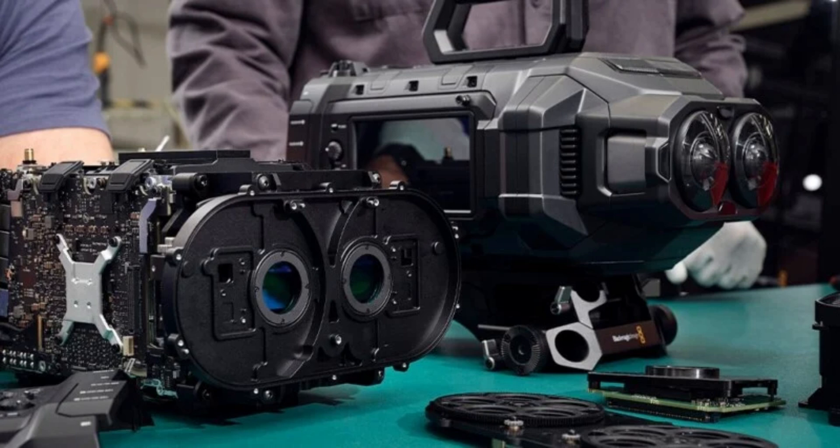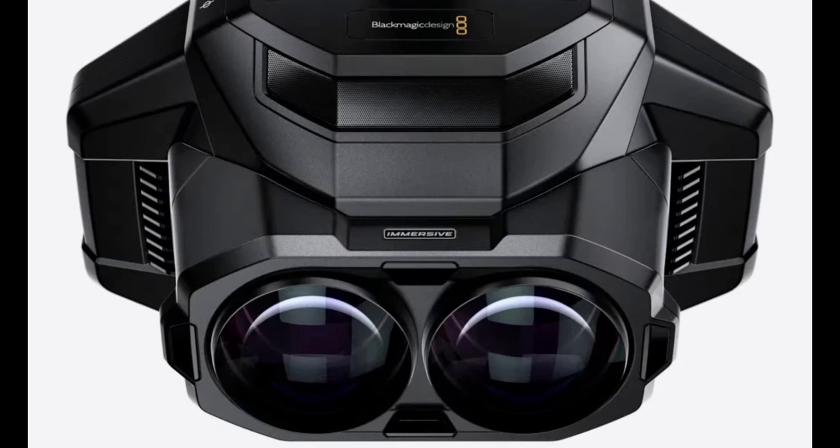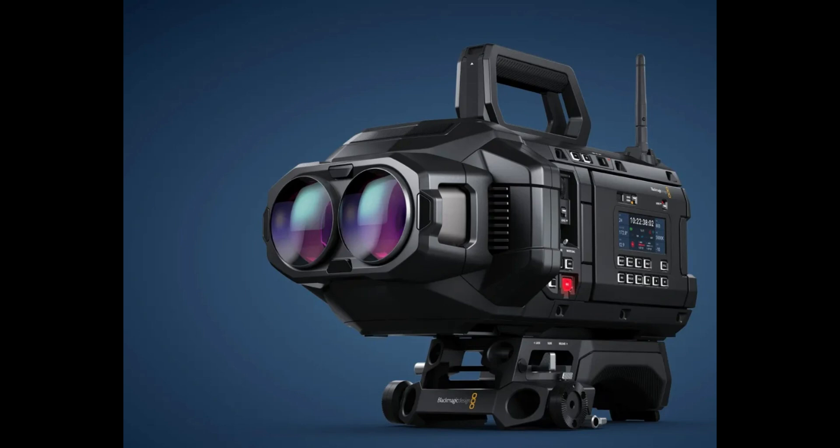Blackmagic hasn't revealed the price tag yet, and it's not something you and I can just pick up at the store. But what's really exciting is how this tech could inspire more filmmakers to create content for the Vision Pro, a platform that's been needing more high-quality content.